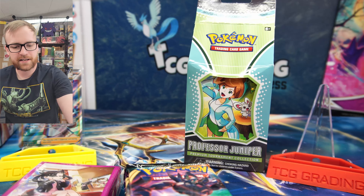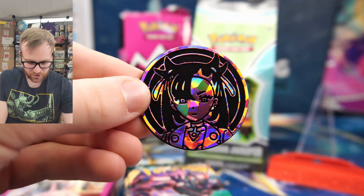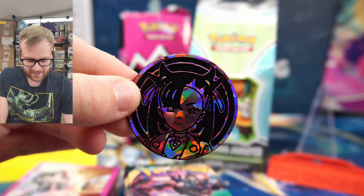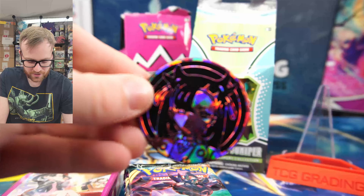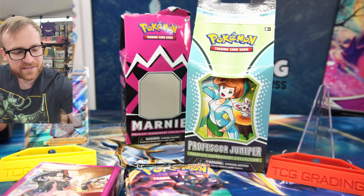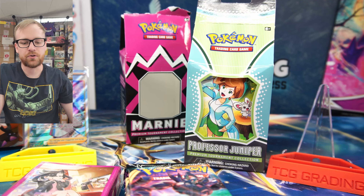Let's slide the coin out and take a look at this jumbo coin — it does feature Marnie. I'm sure the code card I gave away includes the deck sleeves, the coin, and the promo cards, so make sure you guys grab that up. Look at that coin — that is really, really cool. For obvious reasons, you can see why this Marnie box sells for well over MSRP retail price, even though it is a fairly new item.